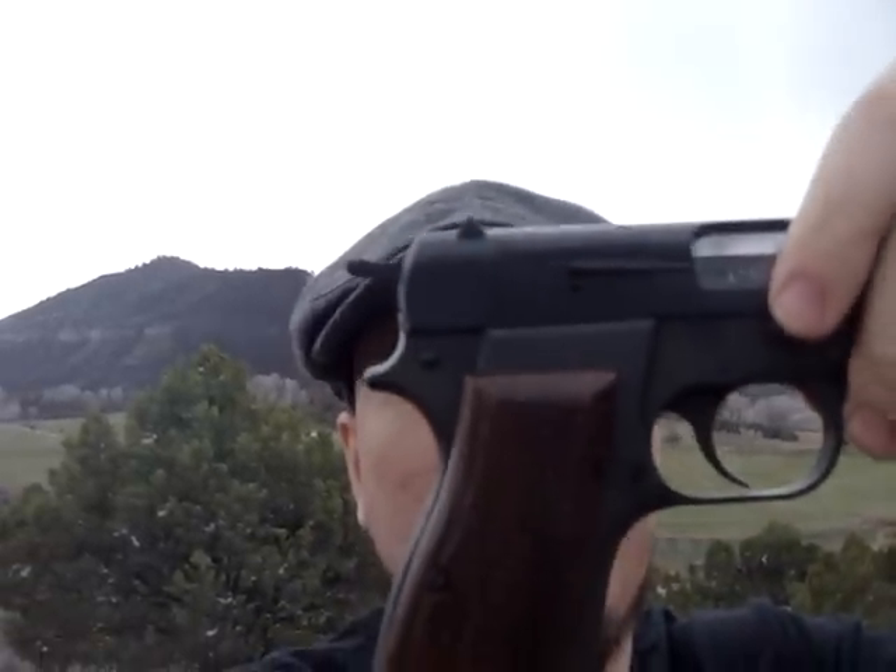They're designed exactly like the original High Powers and I picked it up for about $250. The only thing I've done to it is cleaned it and changed out the grips — originally they had black plastic grips on them. As you can see, it makes it look a little bit more like an original High Power. Beautiful gun, beautiful parkerized finish. So I figured I'd bring it out and shoot it for you guys.